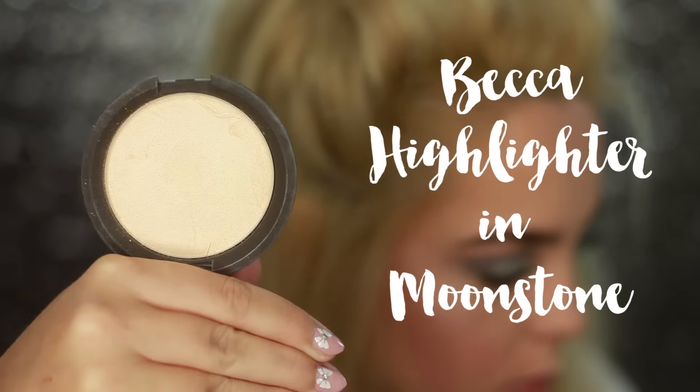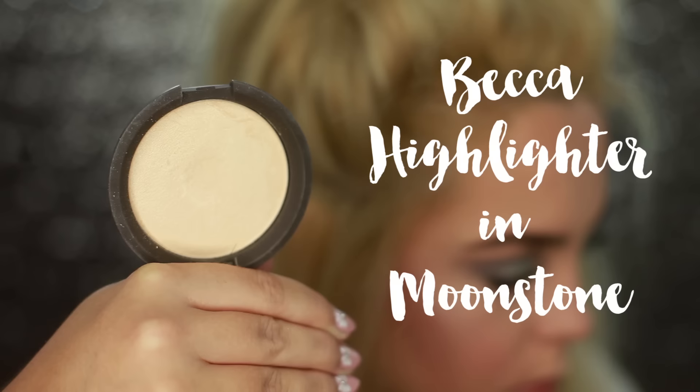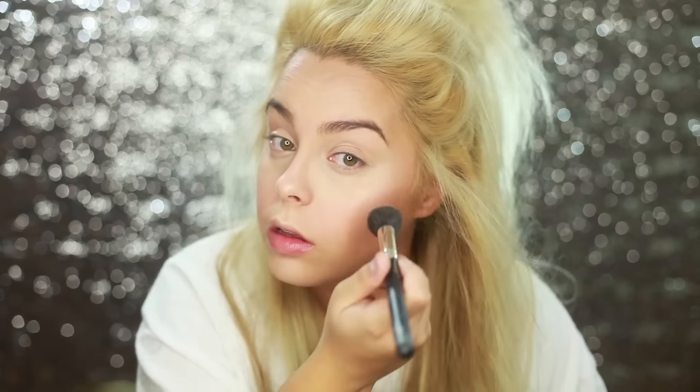When I put the blush on it felt a bit too bright, so I blended it out — and the blending capability of this blush is actually really good, very seamless. Now for highlight: if you want a really intense, beautiful highlighter, Becca's Moonstone is the one. I seriously love it — highlighting is my favorite part of any look.